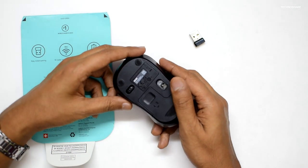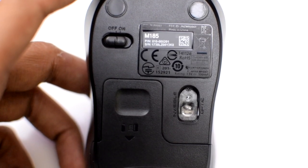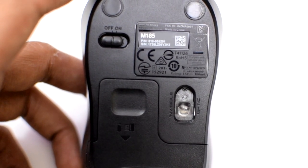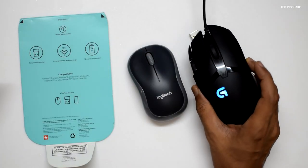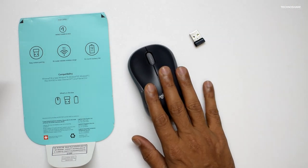There is an optical sensor here which uses invisible light and has a resolution of 1000 DPI. When compared to a gaming mouse like this — the Logitech G402 — the DPI of this mouse is pretty low.